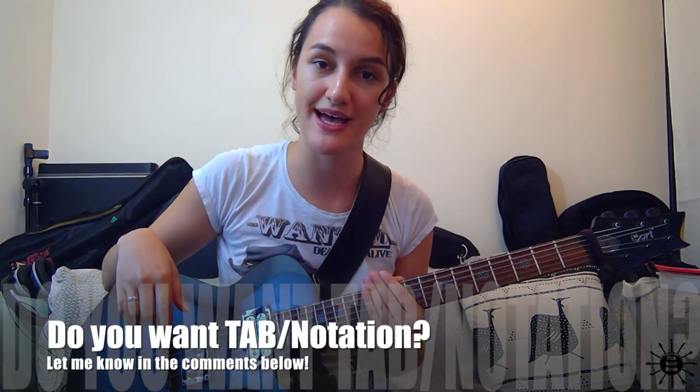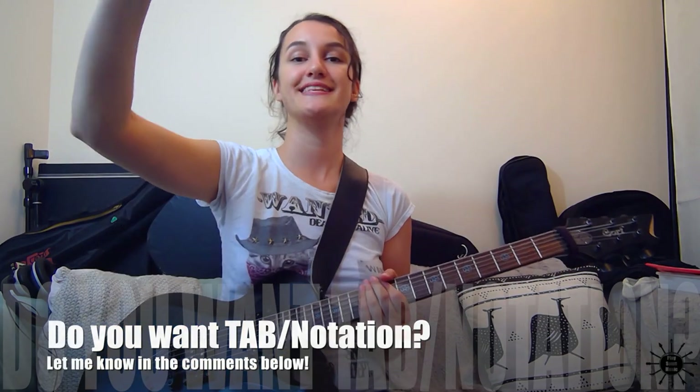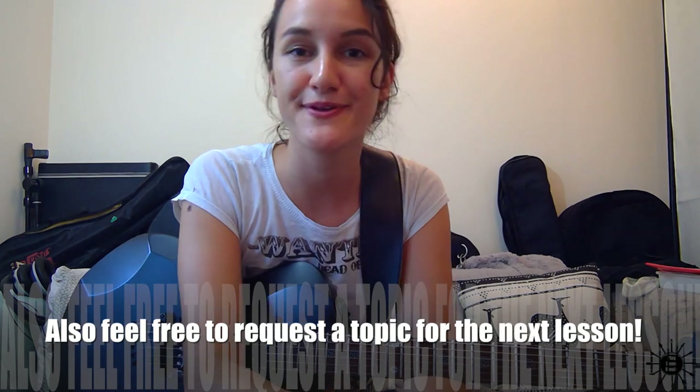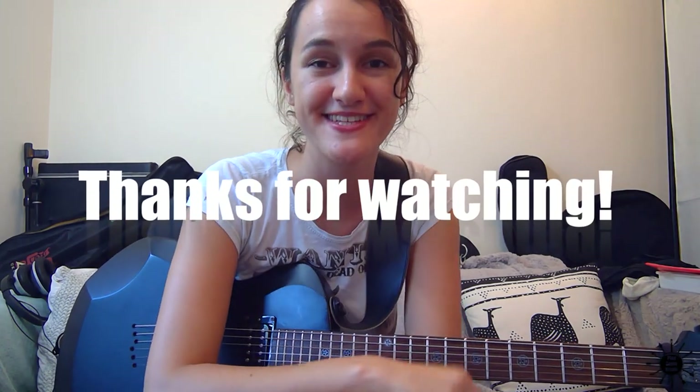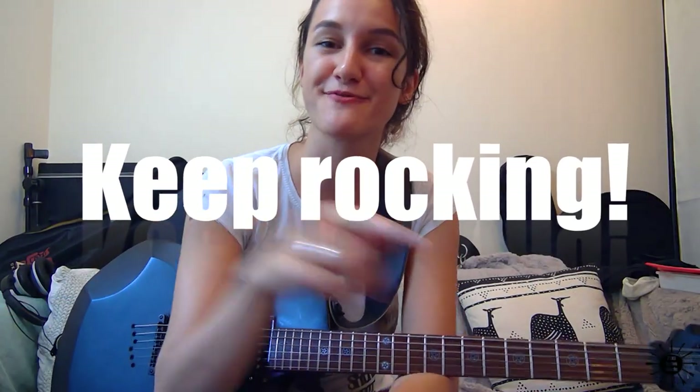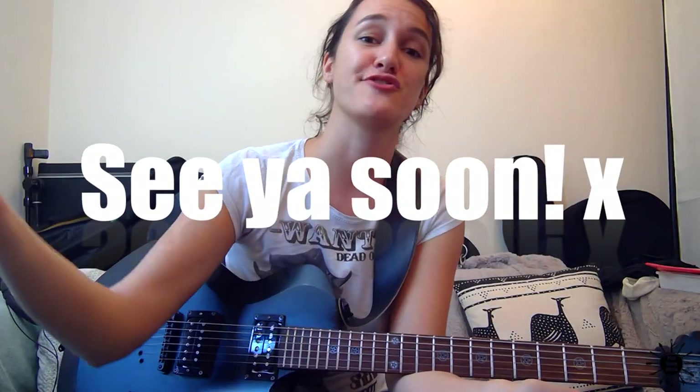Let me know in the comments below if you'd like to have this written down for your convenience and I'll send it right your way. If that's now easy for you or you want to learn something else on the electric or acoustic guitar, let me know in the comments below and maybe I'll make it. Thanks for watching — if you found this video useful, please like it, subscribe to this channel, and share if you care.